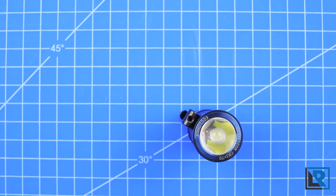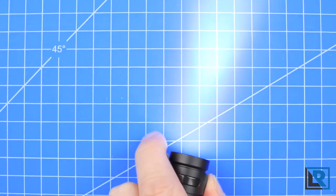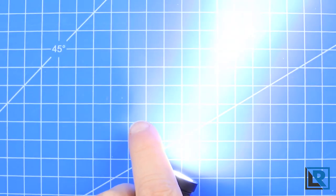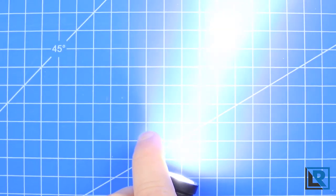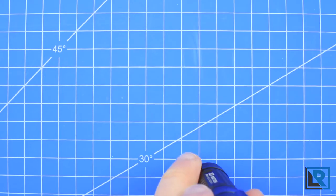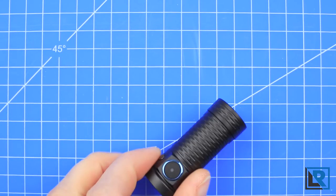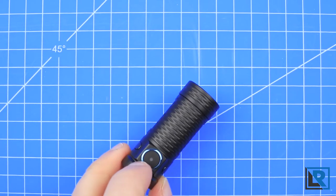The shortcut to turbo is a double click from on or off, and it does have a nice ramp to get there. You can triple click to enter strobe. The light also has a lockout feature that you can enter when the light is off by holding that switch for two seconds.